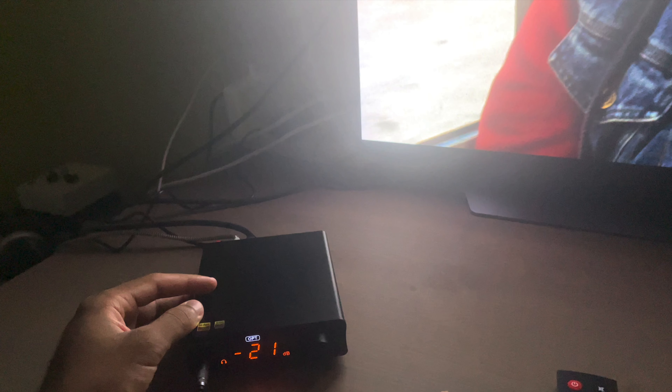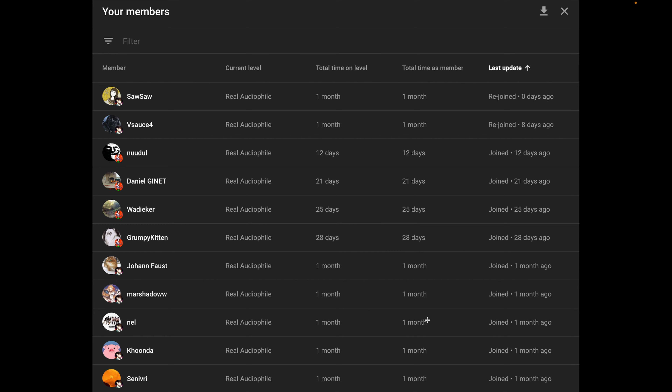I'd like to give a shoutout to Fofo, SauceSaw, Vsauce4, Noodle, Daniel Gnet, Wadeyacre, Grumpy Kitten, Johan Faust, Marshadow, Nell, Kunda, and Senevery. Thank you guys for supporting the channel — I really appreciate it.